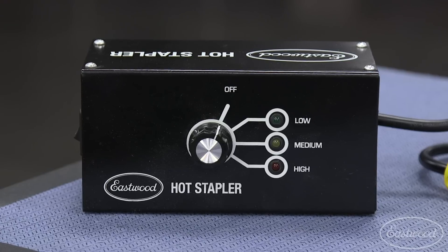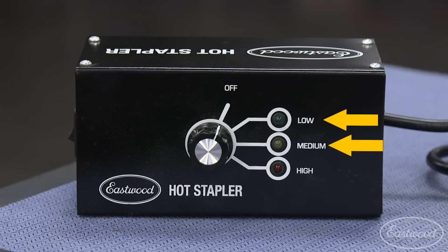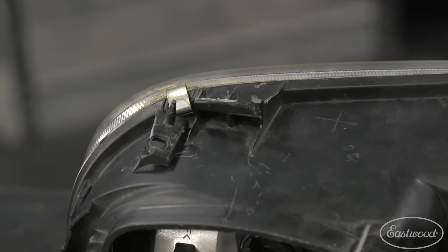Since not all plastics are the same, the hot stapler has three heat settings depending on the material you're working with: low, medium, and high. For example, a headlight tab with a heavier duty urethane will require high heat, while the vacuum cleaner tab will only require low heat because it's a lower quality plastic.